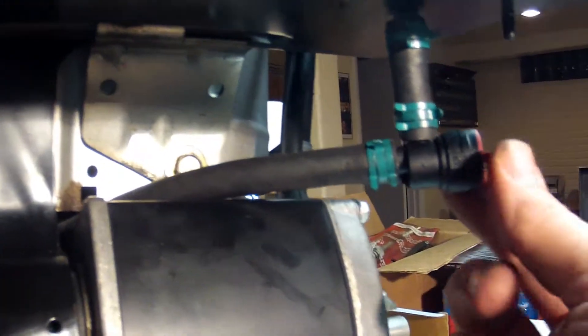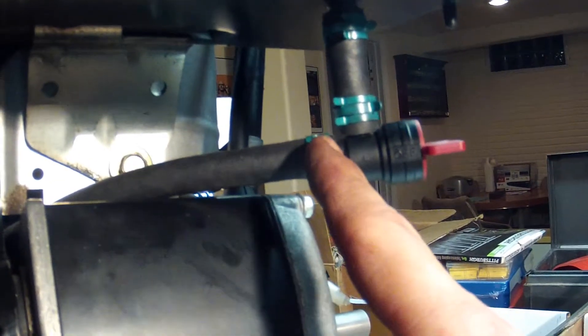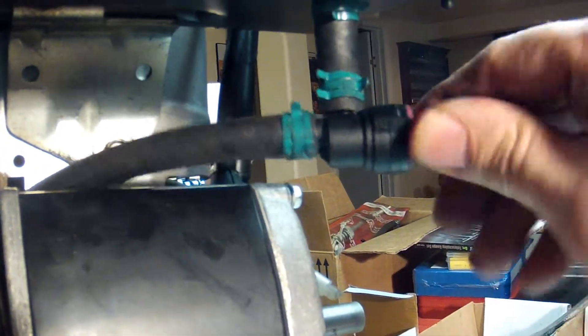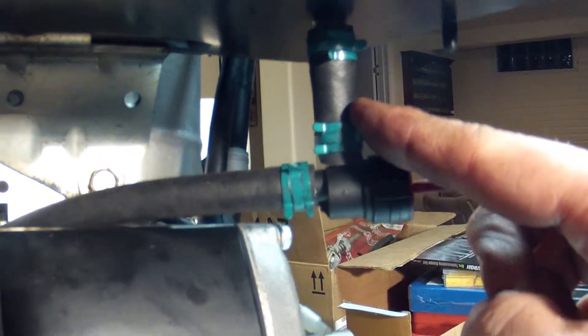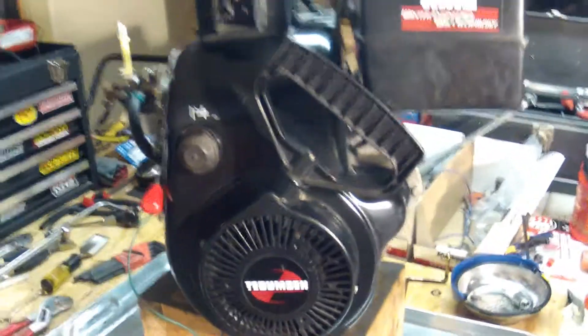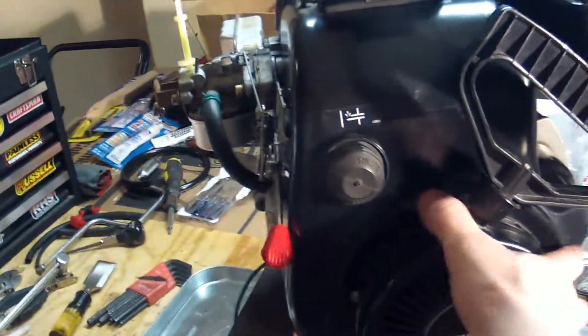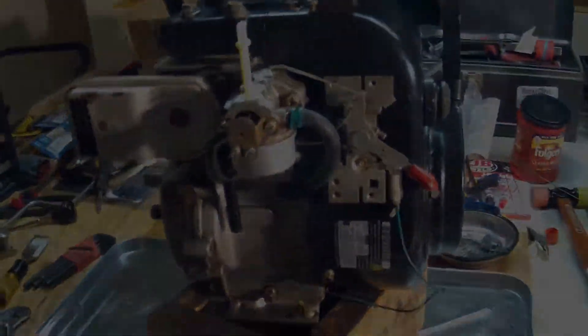I've got the fuel tank completely installed now. You'll see down here — using a short piece of the same tubing, I cut a piece off, connected it to this shut-off valve, then used that short piece to hook it up to the fuel tank at the bottom there, using two more of these clamps. So there we are for now. We've got the starter fuel tank and so on. Now we'll work on this side.